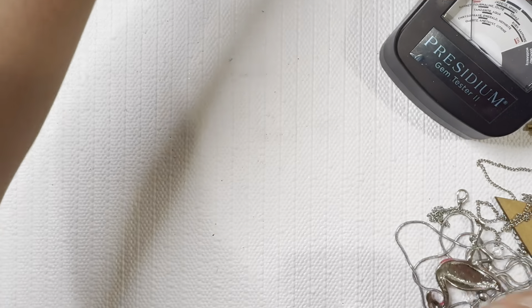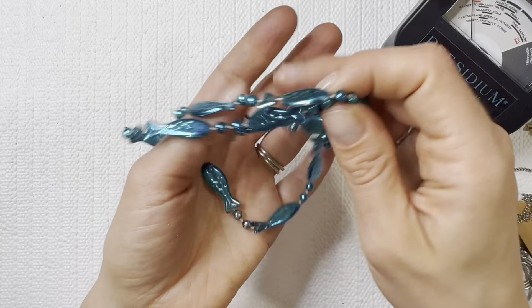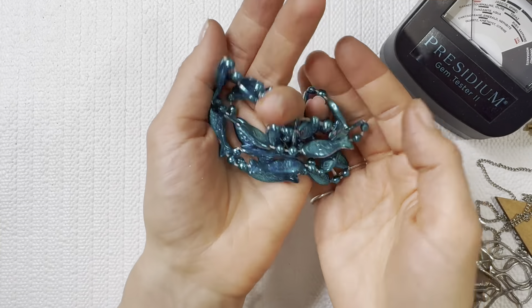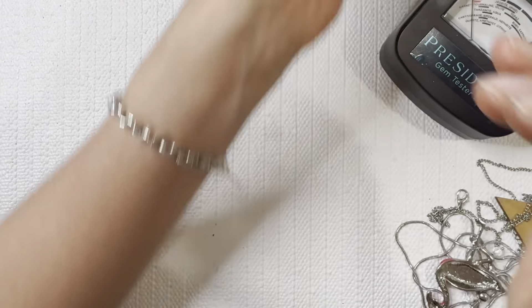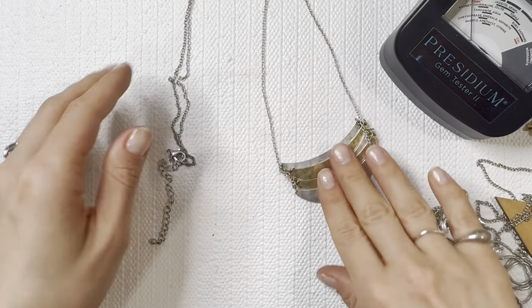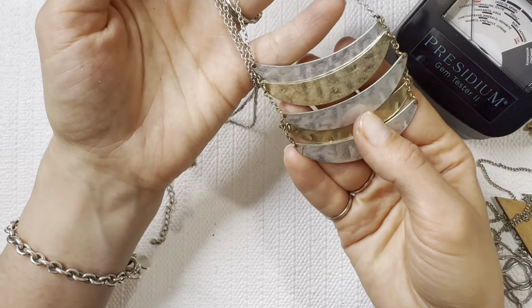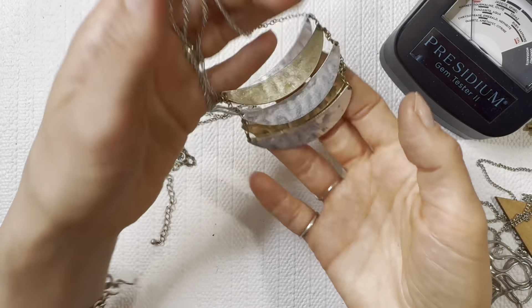I'll do that one for one dollar. I had to make piles all around me so we're just going to be reaching all around to get these piles. I'm going to add that one to the lot. Fun layered look here — I'll do this one for one dollar.